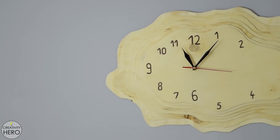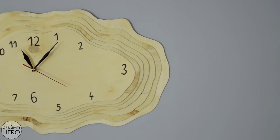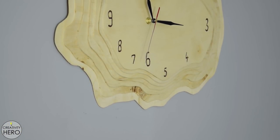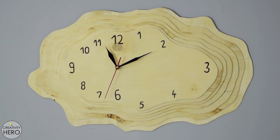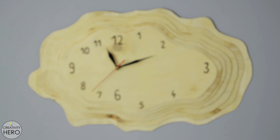Hi everyone, I'm Maria from the Creativity Hero channel and today I'm going to make a layered plywood wall clock with a 3-ring shape. In my first video exactly one year ago I made a simple wall clock, and this year I decided to make another, more complex wall clock to celebrate my first anniversary. I'll put a link to that video in the description below.